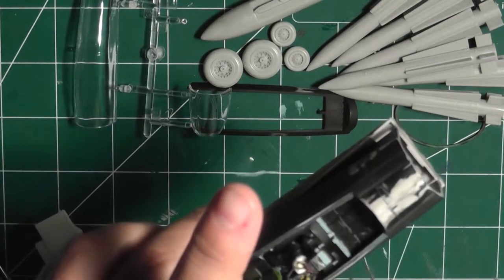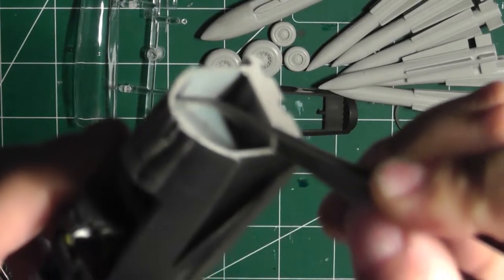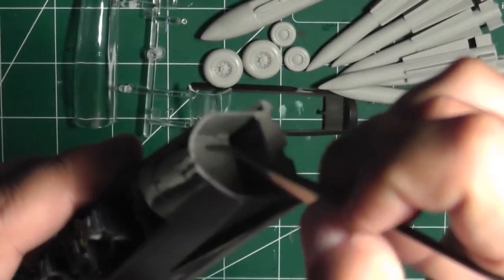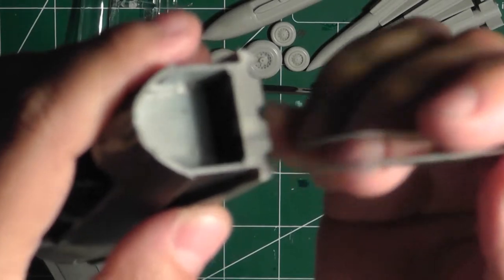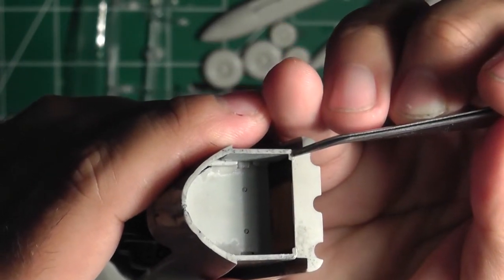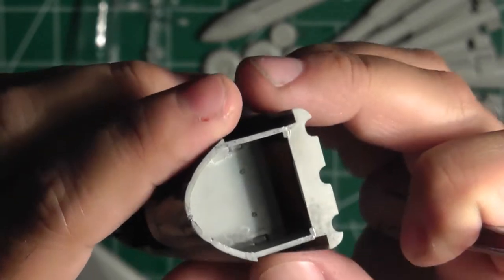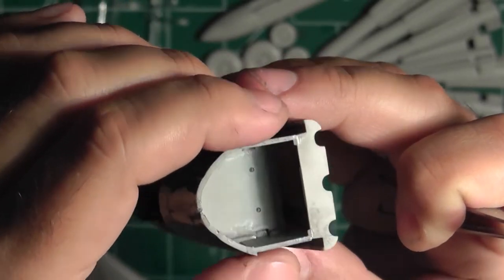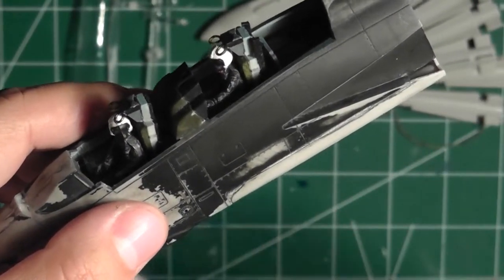When installing the bottom plate, there are some nice positive notches — four of them — that hold the cockpit between the two outer walls. However, the bottom plate itself is only held in place by these little notches, almost like clip-off sprues, with two corresponding on the other end. That's not a very positive attachment point, but it is doable. I did have to put some filler along the edges and sand it down, using painters tape to protect the surrounding details.